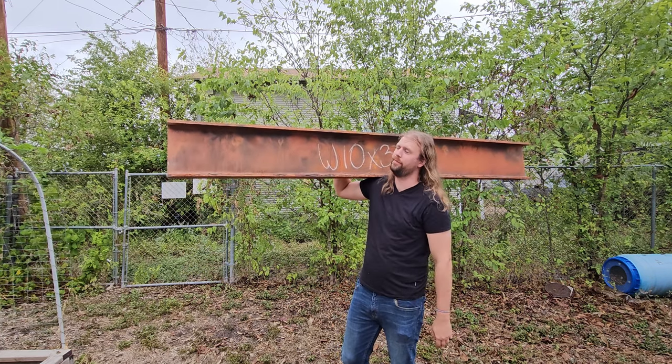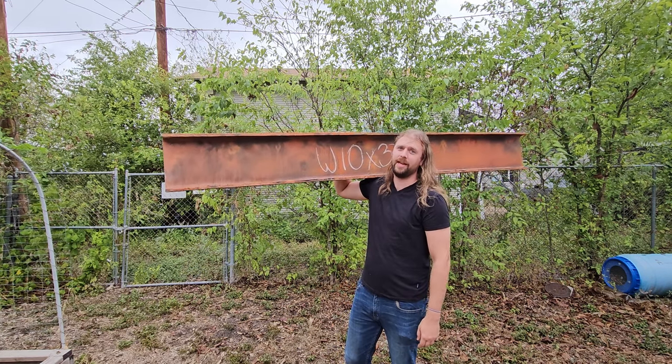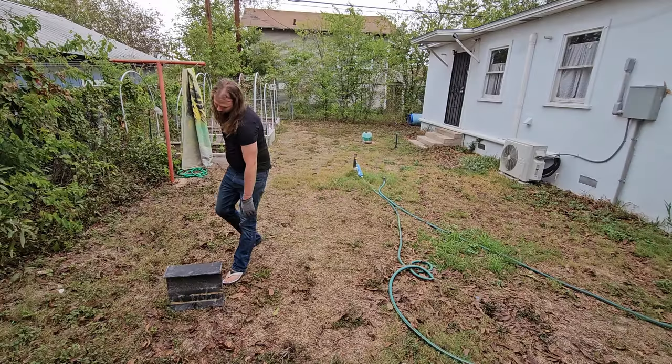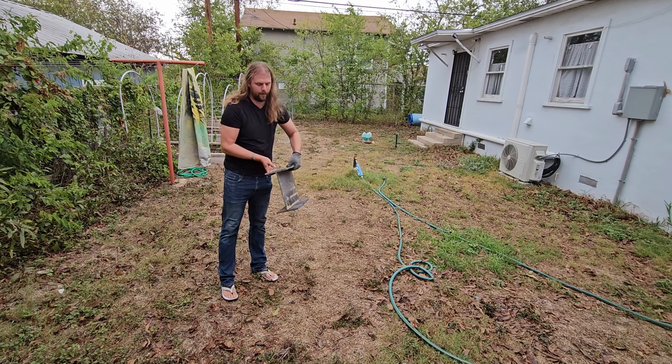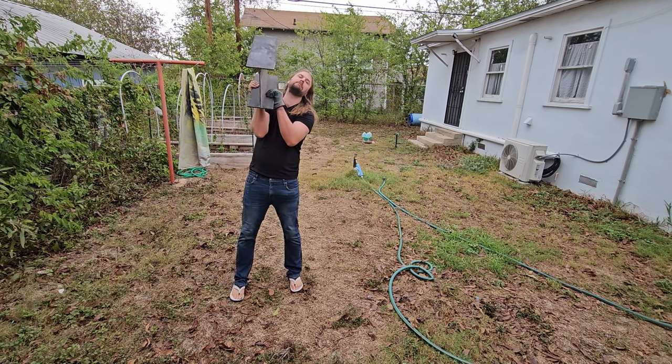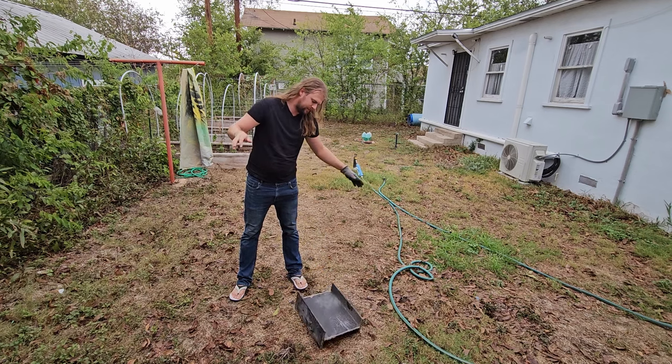You can lift a beam like this too, if you make it out of foam like I did. Just for reference, here's a real steel beam that I got off a job site — they were going to throw away a bunch of these, so of course I had to grab some. They are significantly heavier; I can barely lift this one.